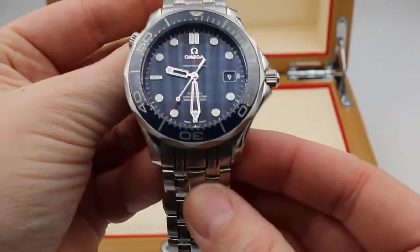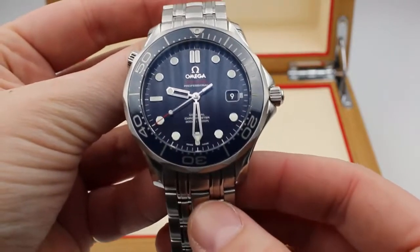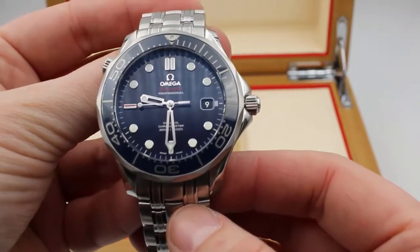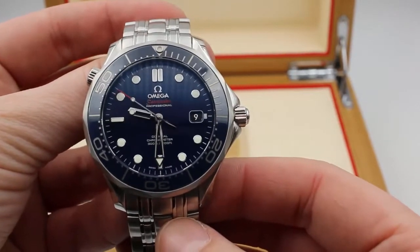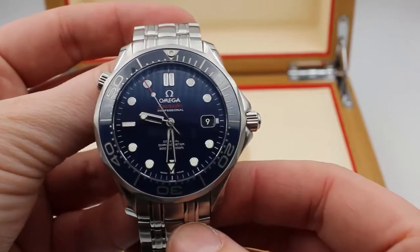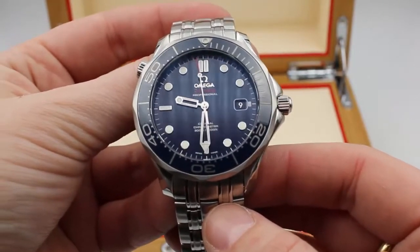If you like this watch and you think you might like to see it on your own wrist, check out JazTime.com. We have a low price guarantee, a one year warranty, and free shipping. If you like this video and want to check out other videos, click on the subscribe button below. Thanks for stopping by, I'm Madison with JazTime.